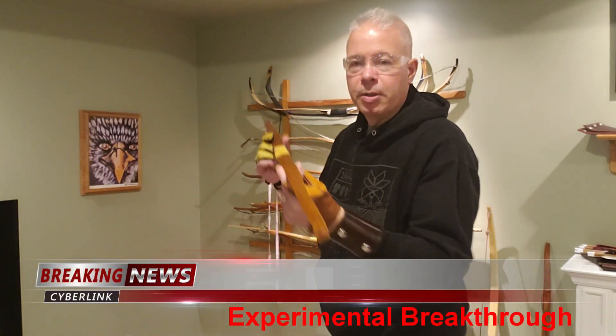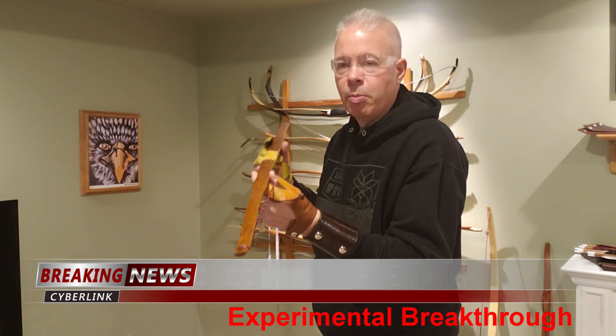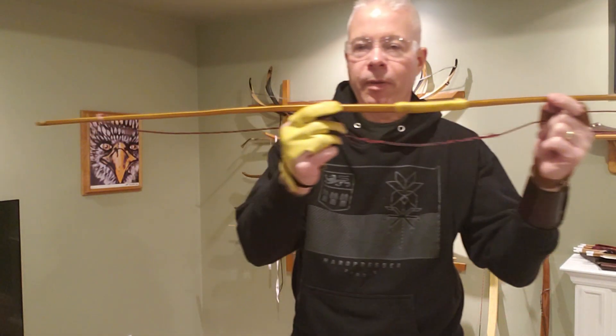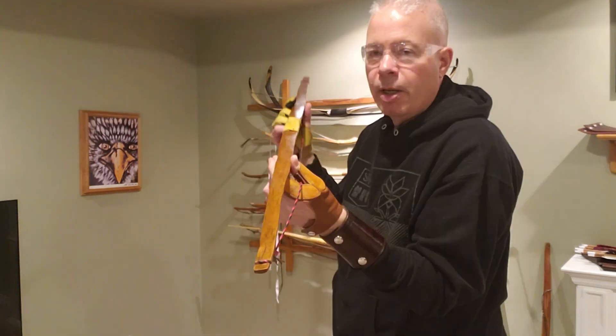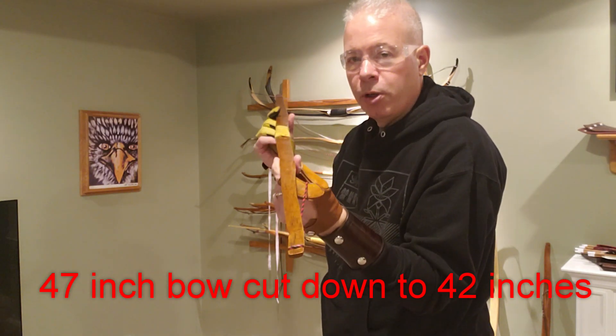It's Vern from BFC Archery. Today I've got with me a 47 inch Osage self bow. You can tell it's very flat, very little string follow on it, no recurves, a little setback in the handle, and I'm going to cut down this 47 inch bow down to a 42 inch bow.